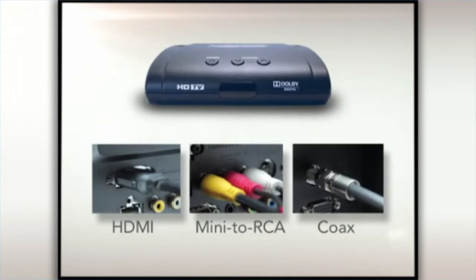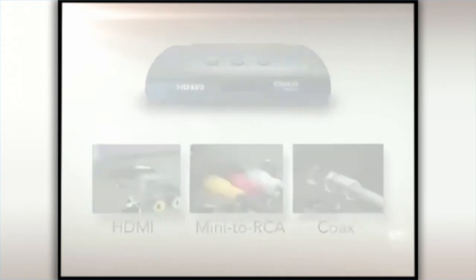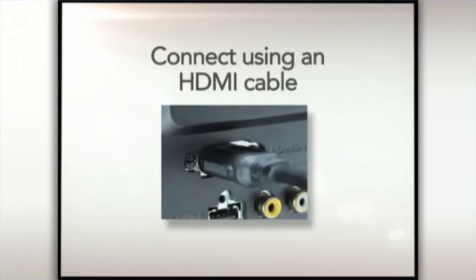If you have an HD TV, we suggest you use an HDMI cable. To connect using an HDMI cable, please follow these steps.